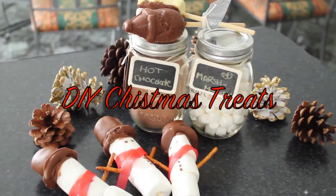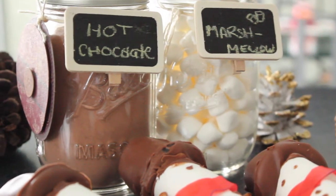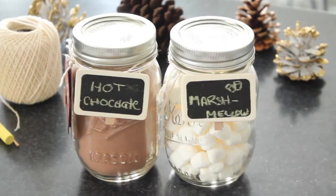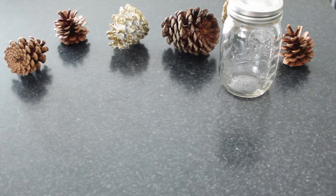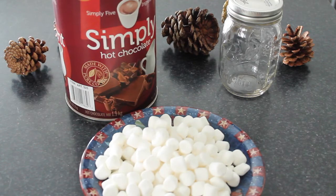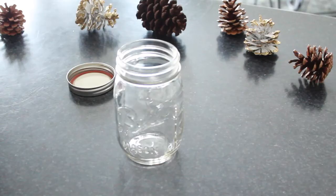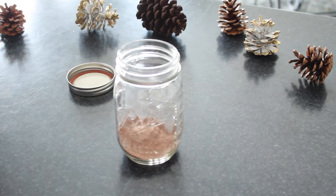Hi everybody, so today I'm going to be showing you three super easy DIY treats for the Christmas time. We're going to start off with this hot chocolate kit which can also double as a really great gift. For this you need a mason jar, some mini marshmallows, and some hot chocolate.